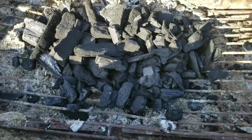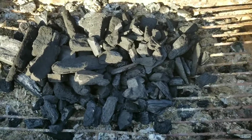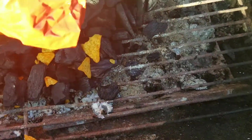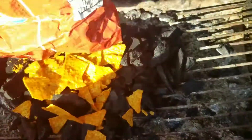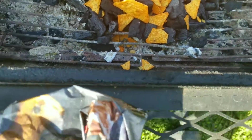Arrange a little pile of charcoal there. Corn chips work best because they burn for a while — so your Doritos and your tortilla chips work best. Watch this.